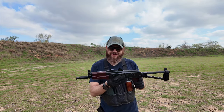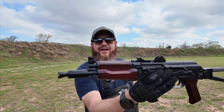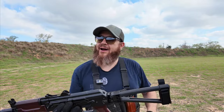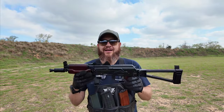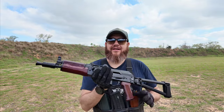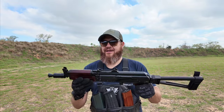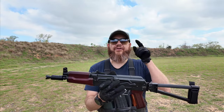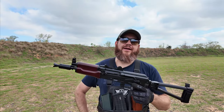Here goes Palmetto State Armory Krink. Oh man, I really hope this thing works — at that price point, if this thing works they've got a home run on their hands. Let's get it started. I'm gonna start off with their mag that they include in the package.